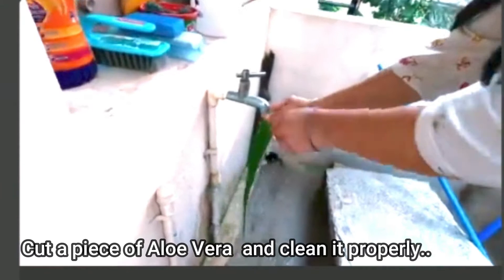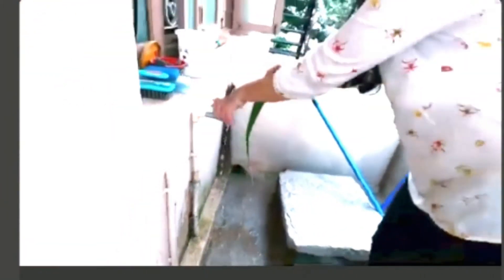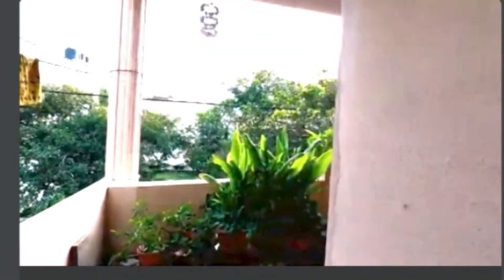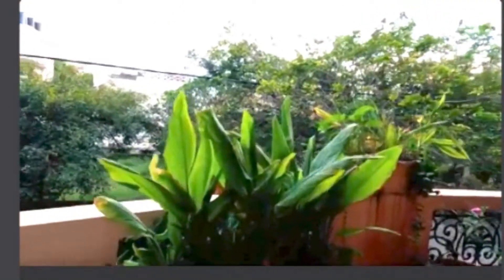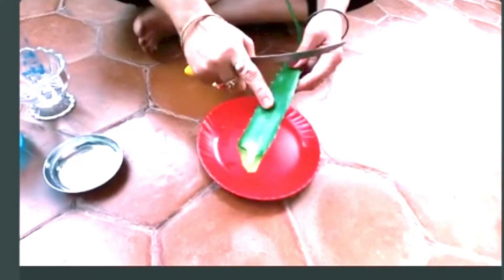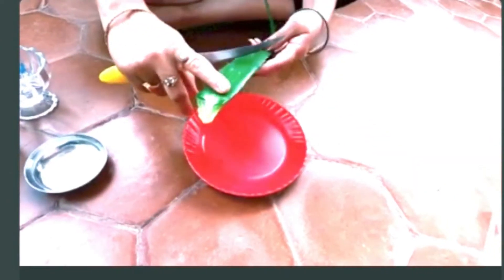Let me wash the aloe vera leaves nicely so that there is no dust particle, because we have to use it on our face.